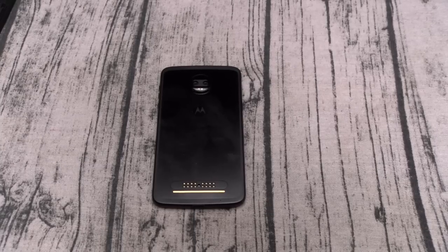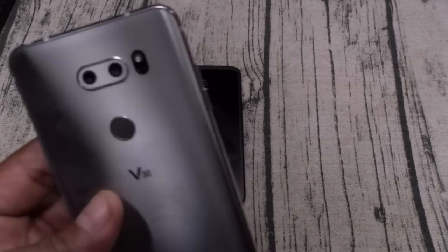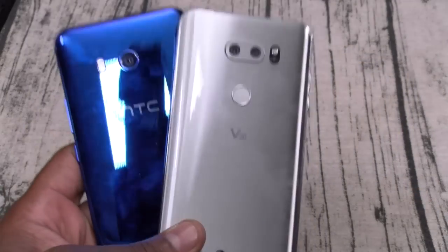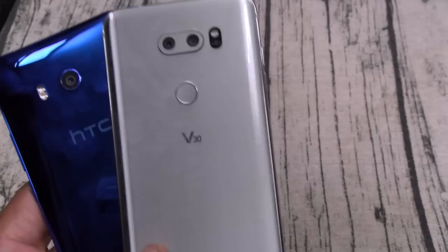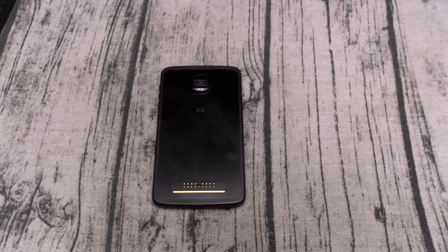Next, let me be petty — no quad DAC. Now is that a big deal? Not really. But when you've got phones like the LG V30 and the HTC U11 that do have hi-fi DACs, if you're a heavy music lover who walks around listening to music or rocks headphones all day at work, you're going to want a quality set of wired headphones and you'll wish you had a quad DAC.